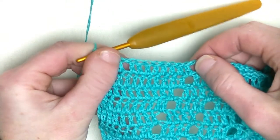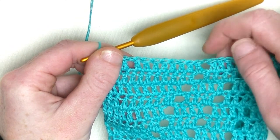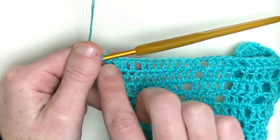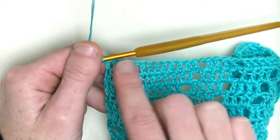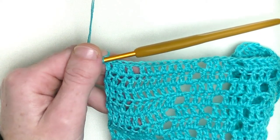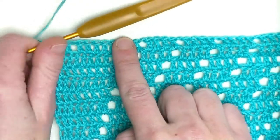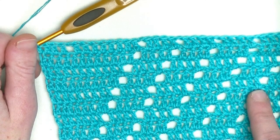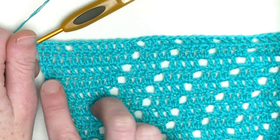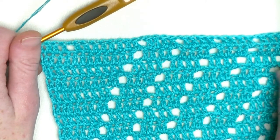Chain one plus eight doubles and a chain one and four doubles. Now keep on repeating - eight, four, four, four, four, four. In the beginning you should end up again with 12 doubles, and then you split the next section of eight doubles in a row. Every time when you have 12 doubles, you split it up. Keep on repeating until you have five rows of eight crochets.